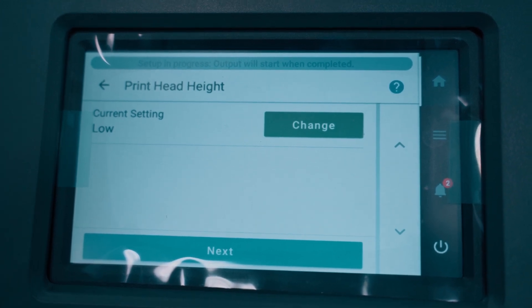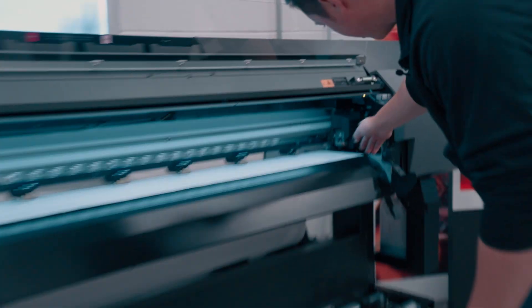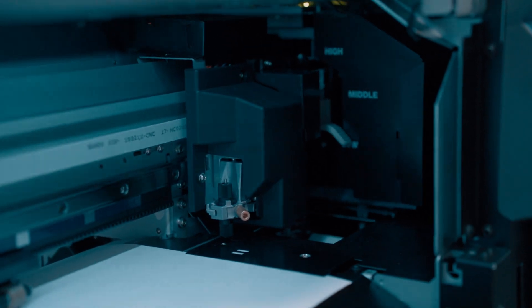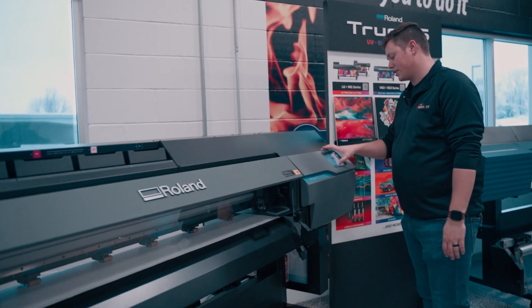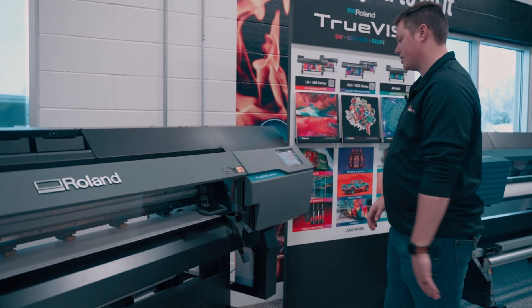From here you have the print head height — you can adjust that from in here. If you look all the way into the back, you can see low, middle, high settings. I always start on low. We're already on low, so I'm going to go ahead and hit Next. If the print head is too low, it'll tell you at some point on the screen and tell you to adjust it up to middle or high.